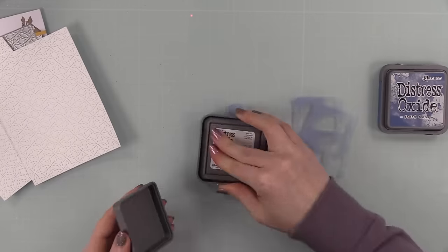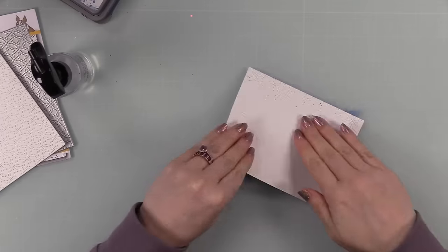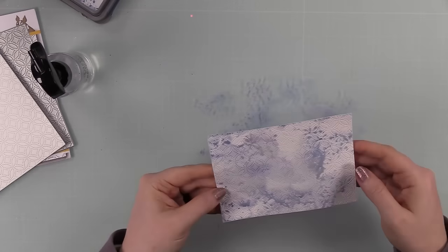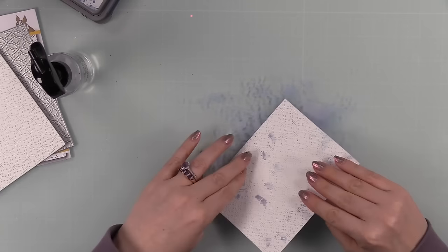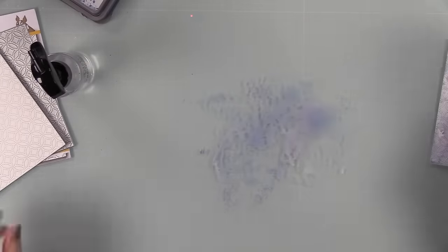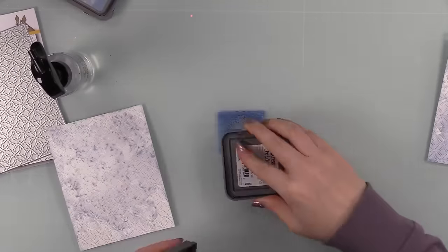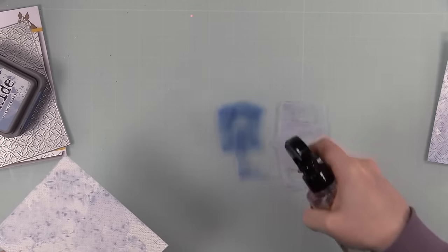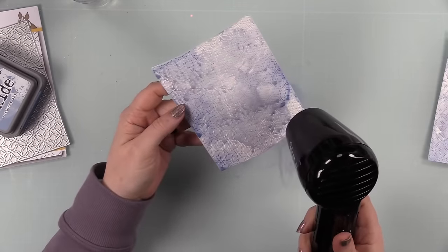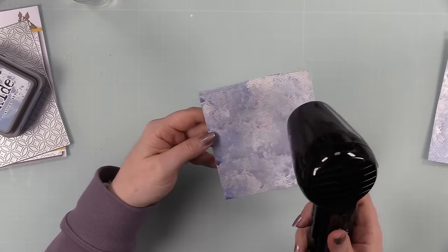Speaking of different looks — distress oxide inks on a glass surface. I've talked about this a lot: when you're ink smushing, surface matters. If you want that beaded, splotchy texture you want to work on something like a craft mat where the inks will bead up. But if you work on glass like I'm doing now, when you spray the water the inks immediately pool — they don't bead on glass. That's what I was going for this time — just the color with a little bit of texture.